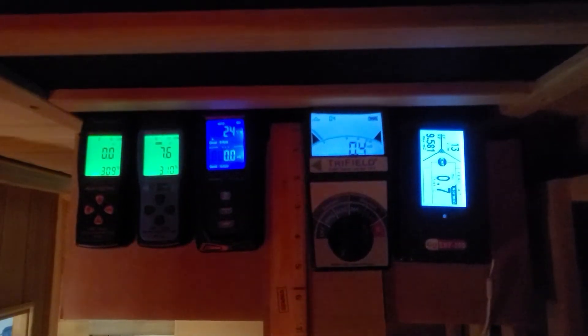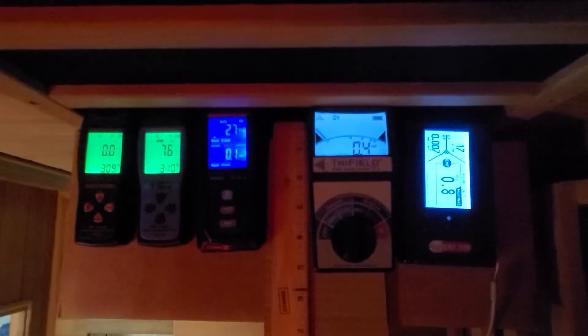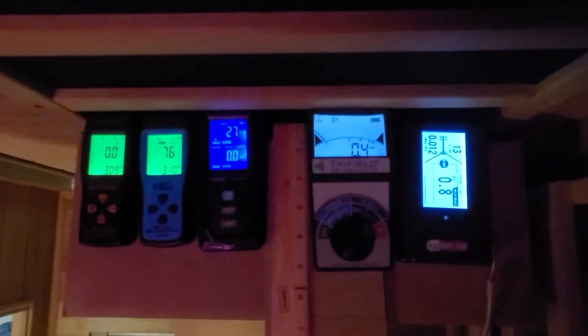The background EMF will automatically inflate the EMF reading, so you need to be aware of that measurement. Now we can turn on the sauna.